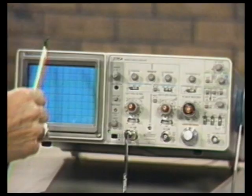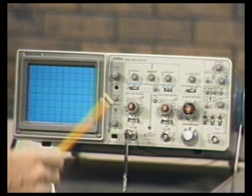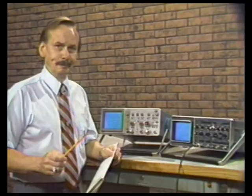Contrast this to the front panel of the 2215A. As a matter of fact, it only has three BNCs, eight switches, eight push buttons, and only 16 knobs — yet its performance is vastly superior, as we will see shortly.